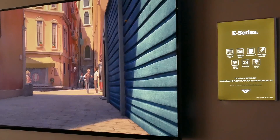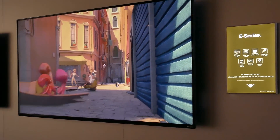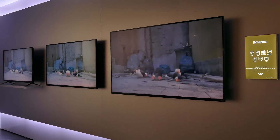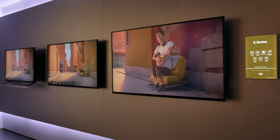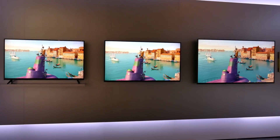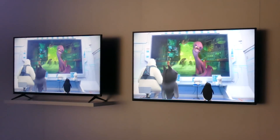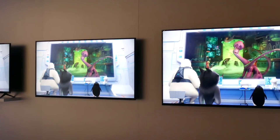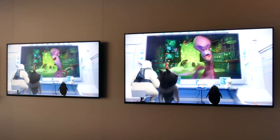Vizio's E-Series stays at 1080p for 2015, but it benefits from improved styling. It forgoes the brushed aluminum of the M-Series, but it sports a thin bezel. Like the M-Series, the E-Series uses legs instead of a pedestal base. The E-Series comes in 11 sizes from 24 inches up to 70 inches.